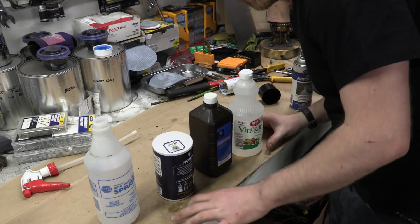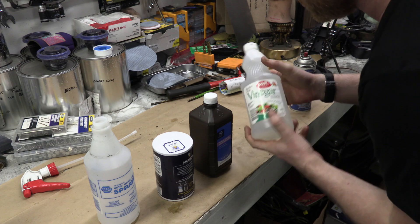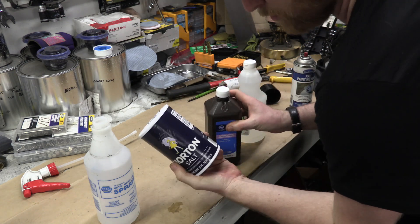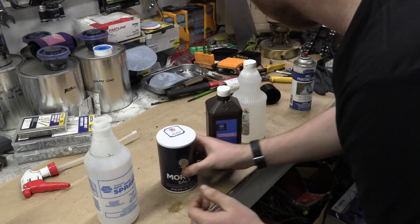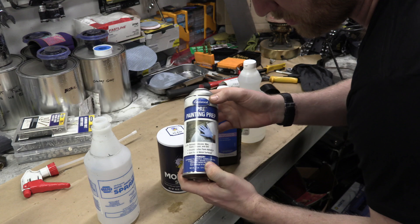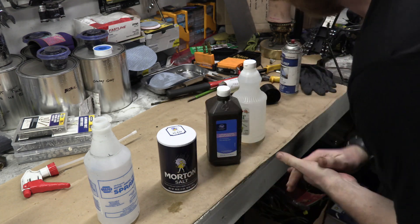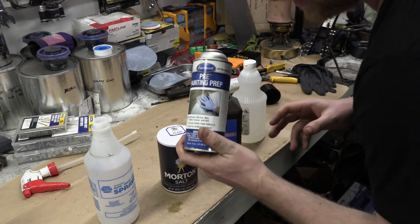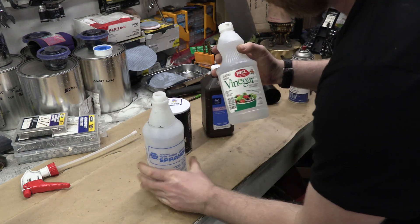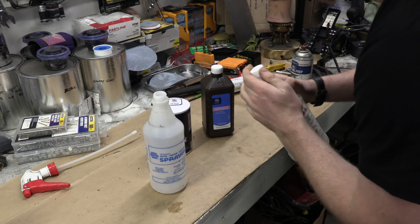Alright guys, here are all the ingredients and tools being used. We have distilled white vinegar, hydrogen peroxide, ordinary table salt — Morton salt. Don't get sea salt or Himalayan sea salt. And this is the paint prep degreaser that I used earlier. There's probably a lot cheaper options than this; this is pretty expensive.